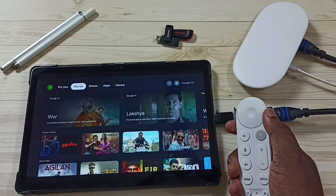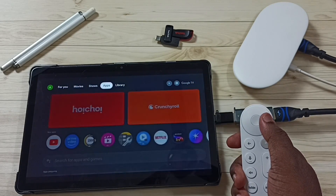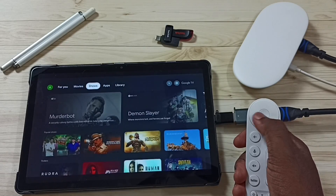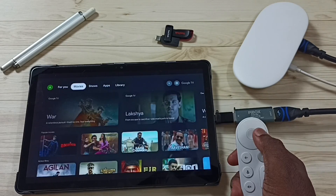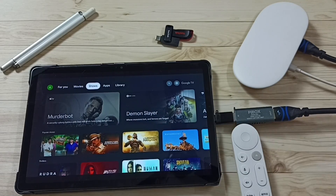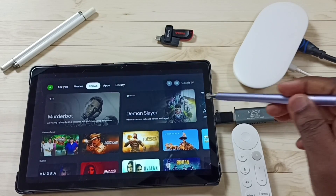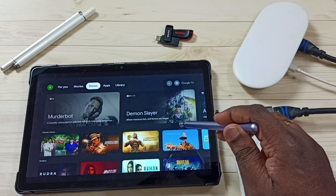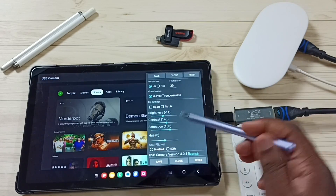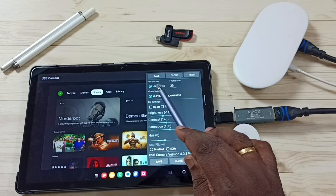Now we can see content from this Google TV Streamer 4K device on this Samsung tablet. I can browse from here and play movies and shows. Next I will show you some settings of this USB Camera app — tap on the screen, then tap on the settings icon. Here we can change the resolution.